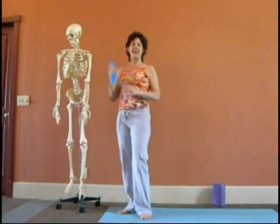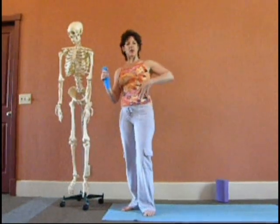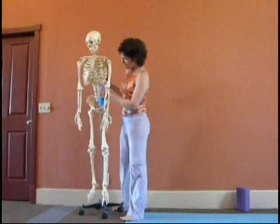Hi, I'm Krista, and this is Ed, and we're here at the Intelligent Body Studio. We're going to do a stretch for the psoas and the iliacus, which are the muscles in the front of the spine and the pelvis.